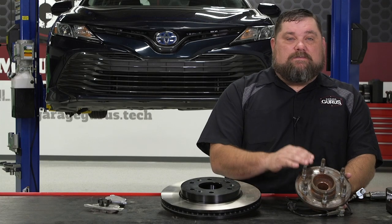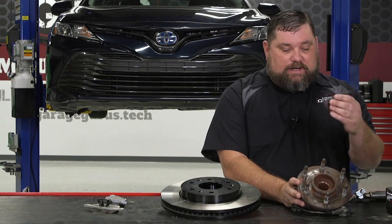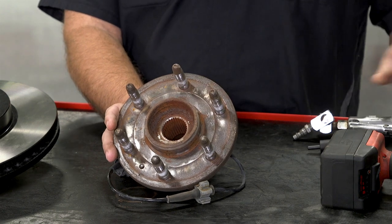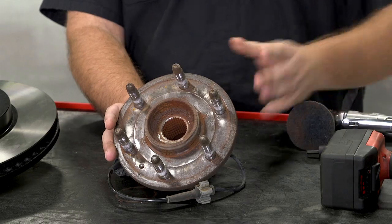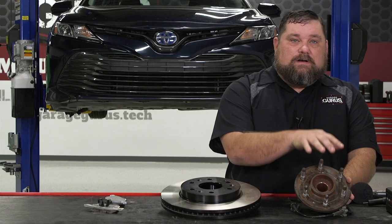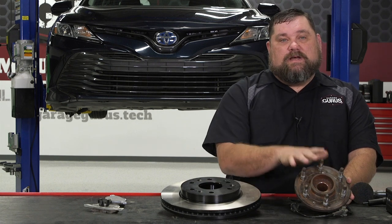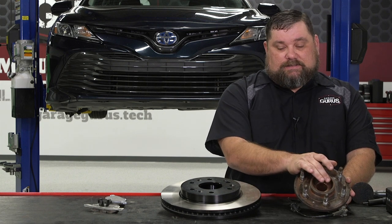So it is imperative whenever we're replacing rotors that we take a tool like this one here that can actually slide down over the studs — just your typical cleaning style disc — and clean the face of that hub up to make sure that the mating surfaces between the rotor and the hub are good. We don't want that rust buildup in between the two inducing runout, which like we've discussed will cause thickness variation.